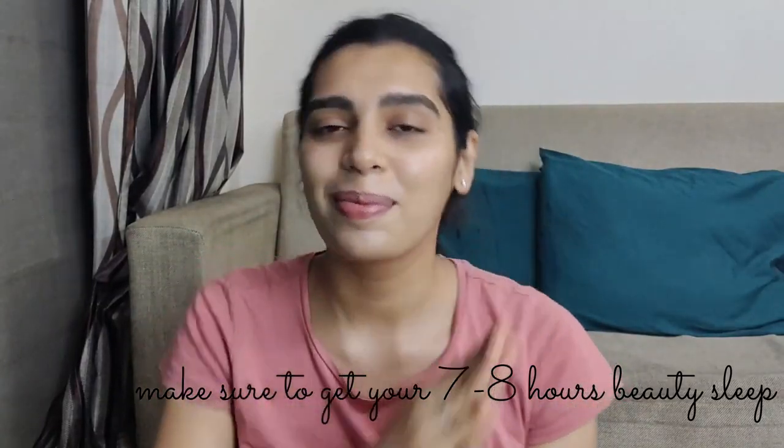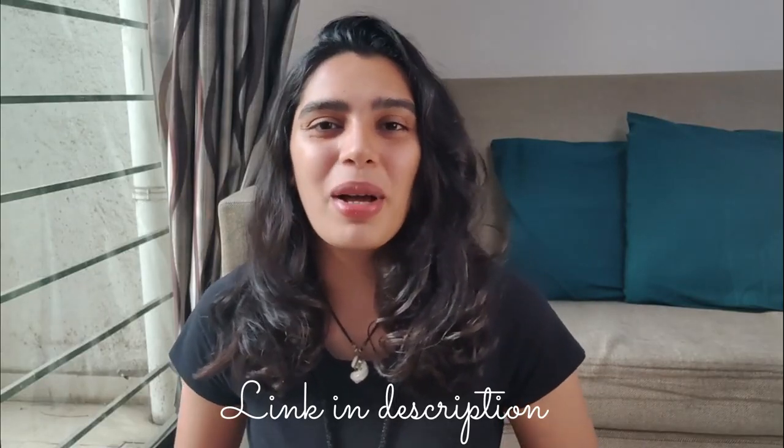Thank you so much for watching this video, guys. I hope you enjoyed the routine and I request you to do it every day till Diwali — let me know in the comments how it worked out and how much glow you got. Do it religiously and I promise you'll see a huge difference. Do not miss the morning drink — it's great for your face and also for losing weight. If you haven't tried face yoga yet, I'd recommend giving it a shot. Watch my last video to know more about face yoga. That's all for today — I'll see you in my next one, bye!